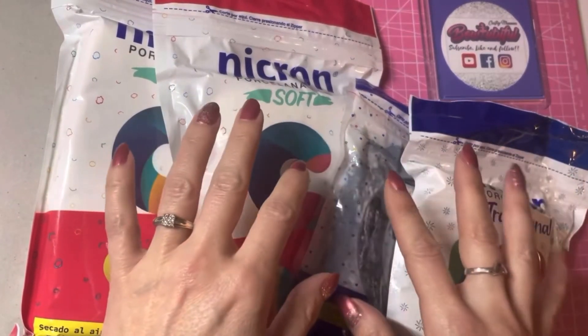I will link everything that I use in the description below. Another option to colour your clay is to use acrylic paint. This is a good option if you're using your clay straight away. If you're planning on colouring your clay and then needing to store it, it can dry out a little bit quicker if you've used acrylic paint. So if you're storing it, I would definitely rather use the pigments.